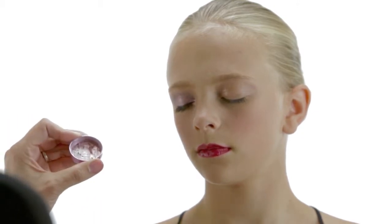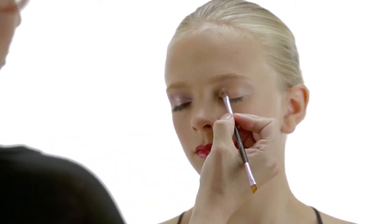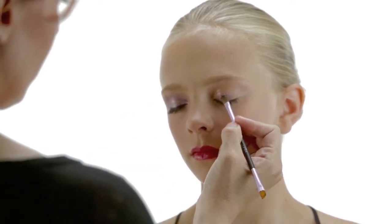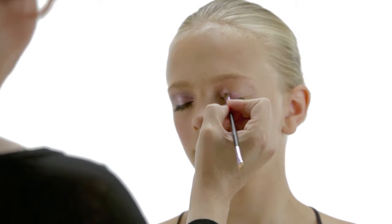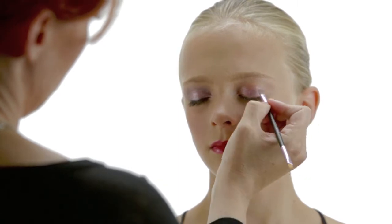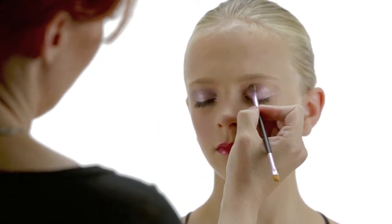So the first shimmer dust I'm going to use is Coyote Cute. What I like to do is take my brush, circle it around, and really tap off your brush. I'm just going to pat it on the lid. If you get a little fallout, it's easy to clean up — it's another reason why we stress to do your foundation after your eyes. Put it all on the lid out to the corners and bring it just a little above the crease. Keep tapping the excess off the brush.